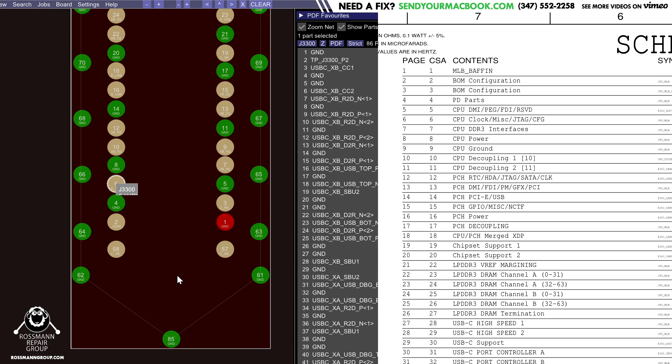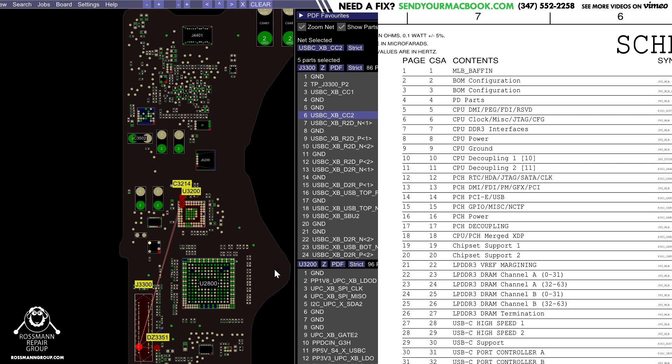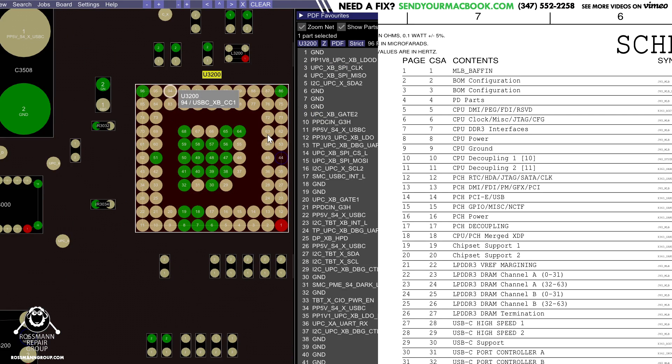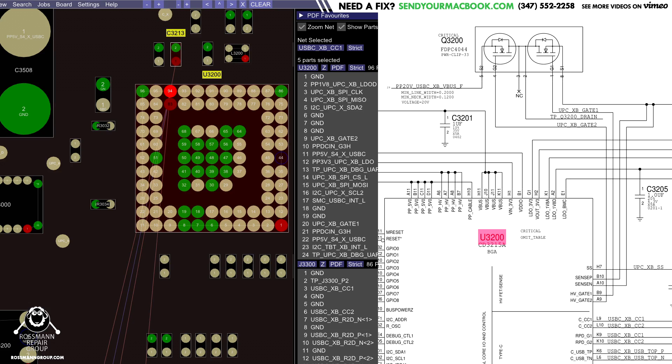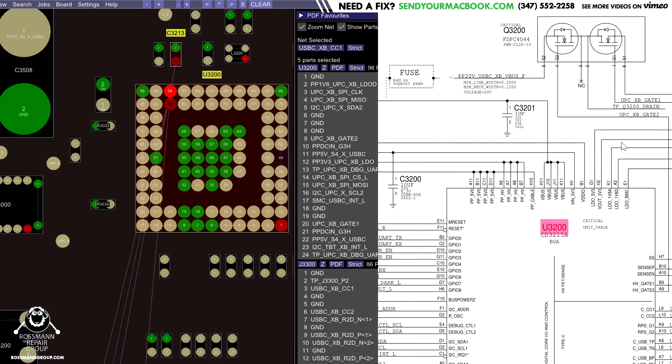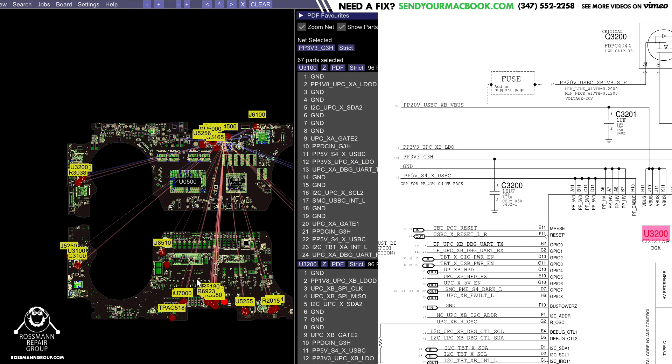There's some stuff going on pin 6 — it talks to the CD3215. This chip over here is called the USB-C MUX chip, and it's going to be powered on VN — voltage in — that goes to PP3V3_G3HOT. Let's see if PP3V3_G3HOT is present.